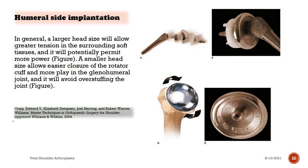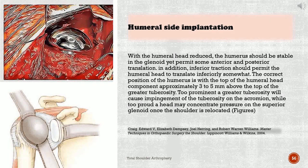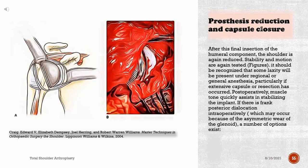A smaller head size allows easier closure of the rotator cuff and more play in the glenohumeral joint, avoiding overstuffing. With the humeral head reduced, the humerus should be stable in the glenoid yet permit some anterior and posterior translation; inferior traction should permit some inferior translation as well. The correct position is with the top of the humeral head component approximately 3–5mm above the top of the greater tuberosity. Too prominent a greater tuberosity will cause impingement on the acromion, while too proud a head may concentrate pressure on the superior glenoid. After final insertion of the humeral component, the shoulder is again reduced and stability and motion are retested.